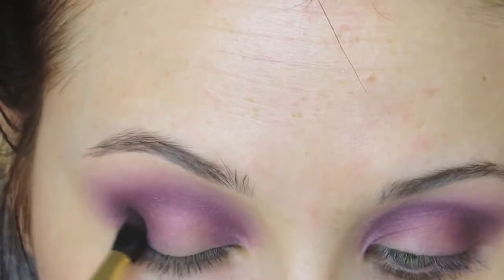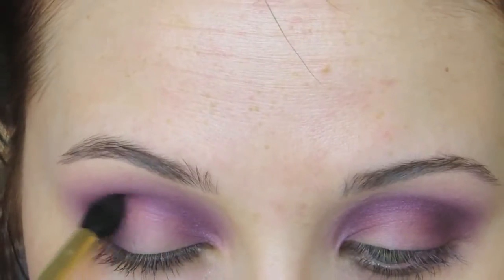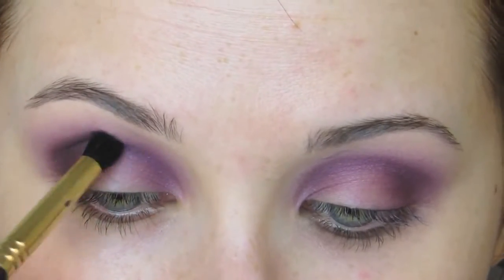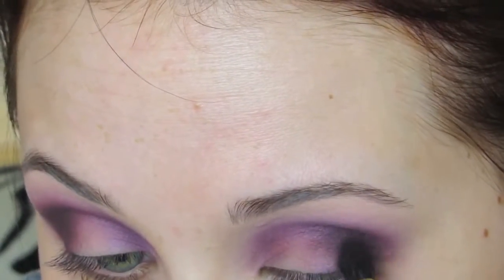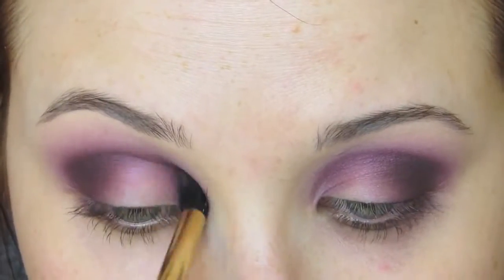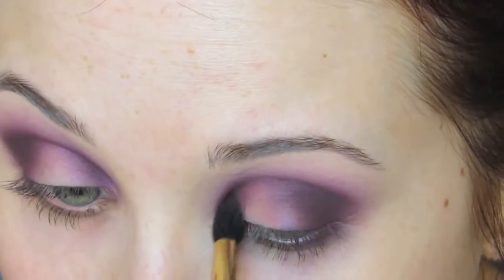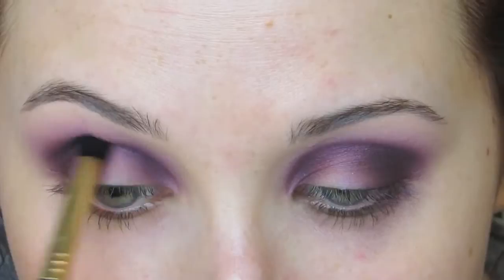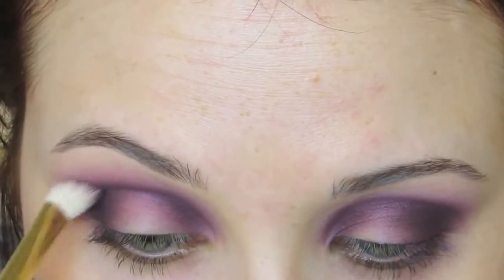Then we're going to go in with MAC Sketch. This is a very popular shade, at least it used to be, and it's so beautiful — it's this gorgeous wine color — and we're going to go in with an E40 brush. This is just a really dense, precise blending brush, and I'm going to pack that on that outer corner and really sculpt out that crease. I'm also going to put this on my inner corner, but I'm going to focus it on the outer corner, that's where I want the most depth to be. Going in the inner corner, just like with Nocturnal, we're going to carve out that eyelid and then go back and lightly blend.